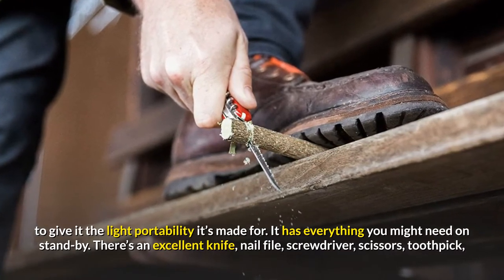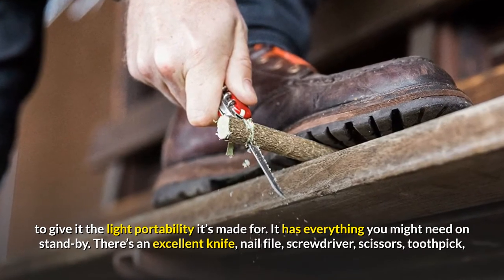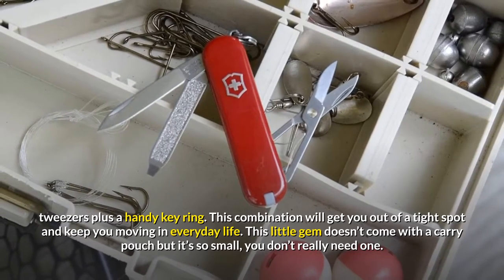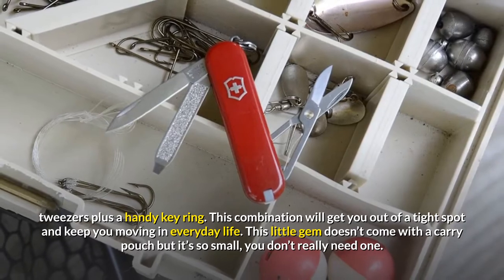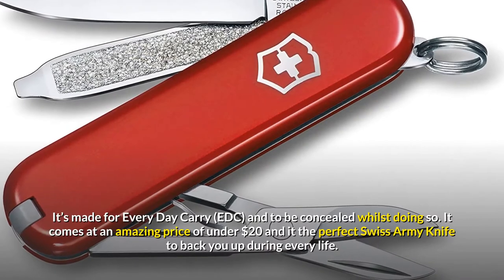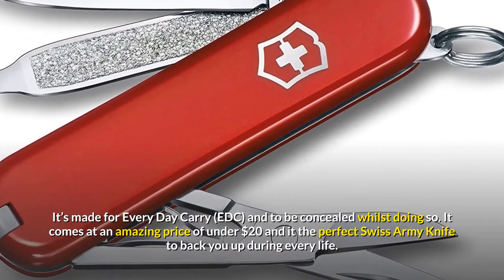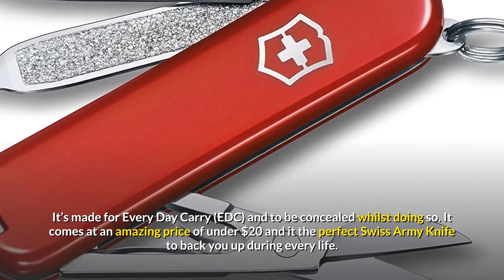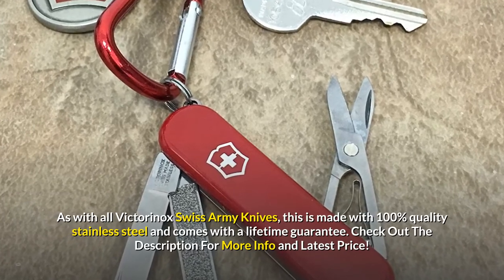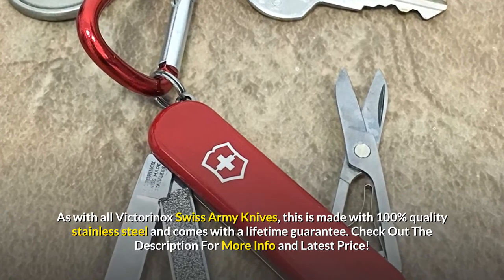It has everything you might need on standby. There's an excellent knife, nail file, screwdriver, scissors, toothpick, tweezers, plus a handy keyring. This combination will get you out of a tight spot and keep you moving in everyday life. This little gem doesn't come with a carry pouch, but it's so small you don't really need one. It's made for everyday carry, EDC, and to be concealed whilst doing so. It comes at an amazing price of under $20. As with all Victorinox Swiss Army Knives, this is made with 100% quality stainless steel and comes with a lifetime guarantee.